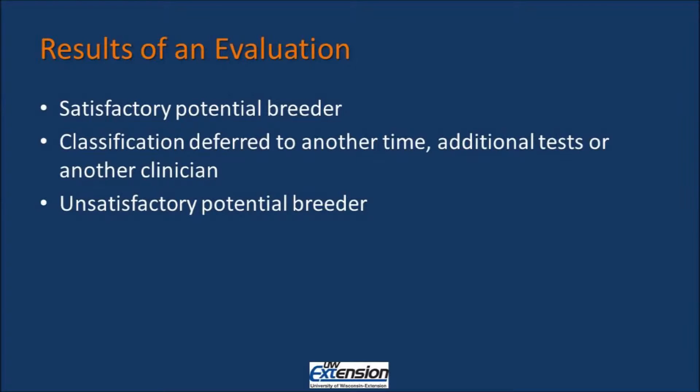The results of the evaluation will tell you if the bull is a satisfactory potential breeder, or whether he needs to be looked at at a different time. Maybe it's a young bull that doesn't have quality semen right now, but there is the potential for that semen quality to increase. Bulls coming off of wintertime will sometimes have lower than average semen quality and will need to be reassessed at a later period of time. The breeding soundness exam can also tell you if bulls are unsatisfactory potential breeders, meaning they probably will not breed even after a reassessment.